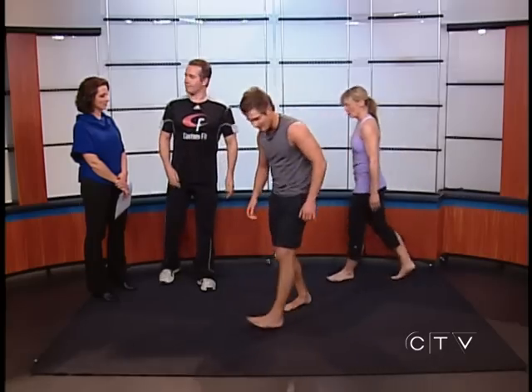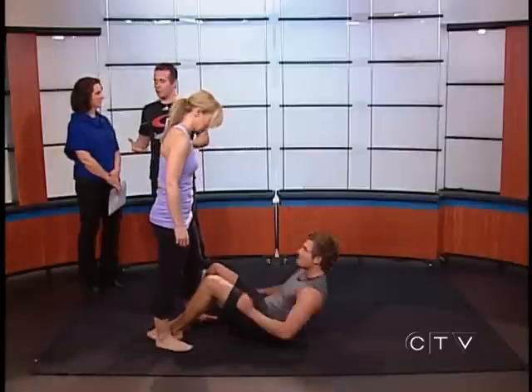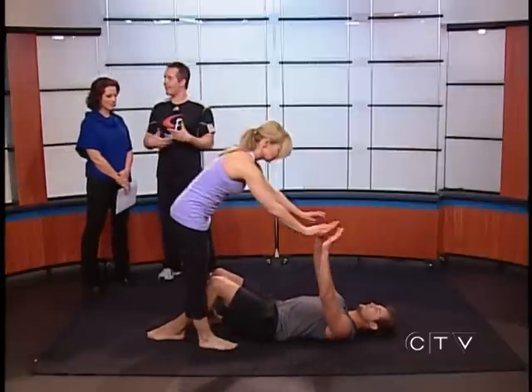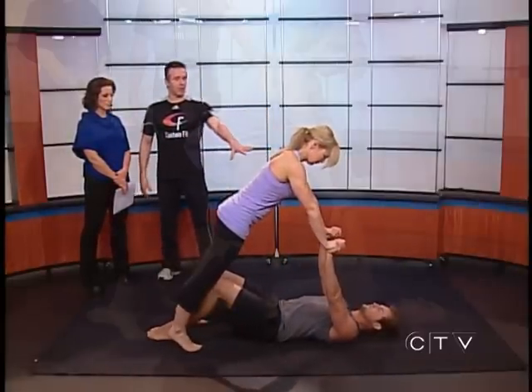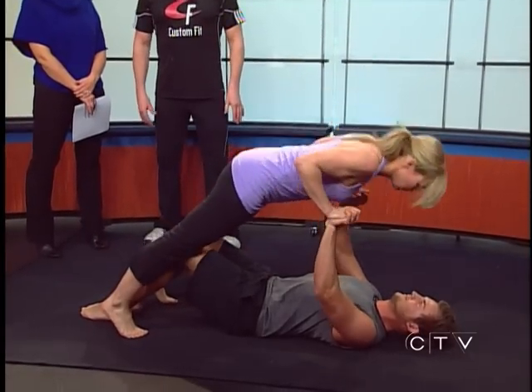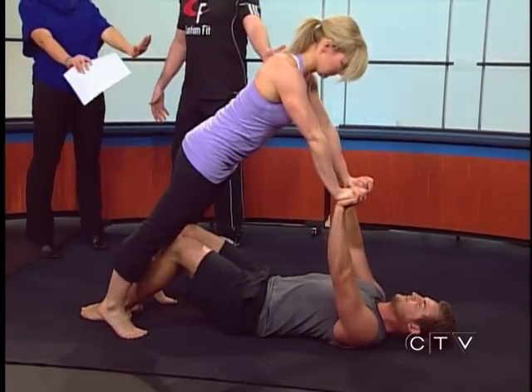Now we're gonna do a partner push-up. Stefan's gonna lie on the ground, and they'll be using each other's body weight to do a push-up. There are variations to make it easier or harder depending on your fitness level. Stefan's gonna keep his arms straight while Tiana uses that as an anchor to push herself up and down. Even just standing like that with arms out would be enough for some fitness levels.